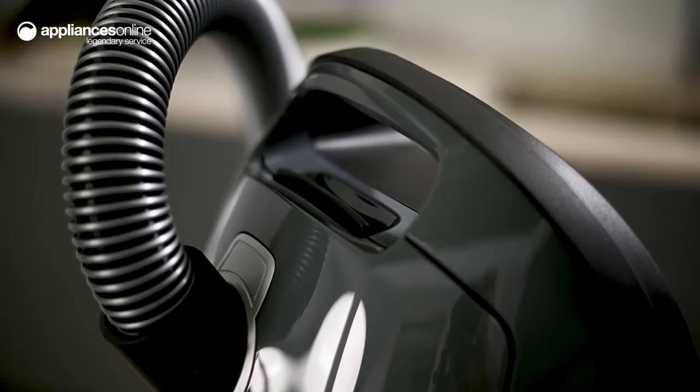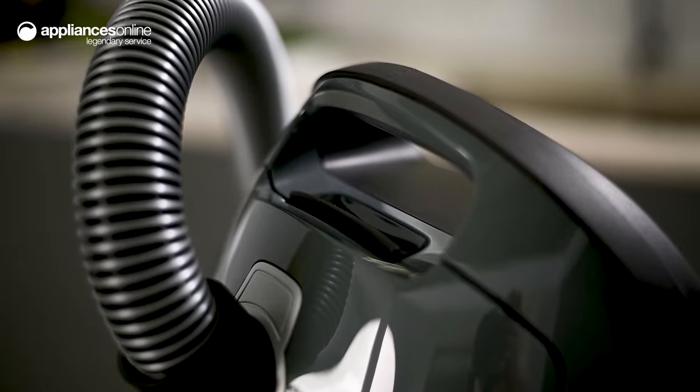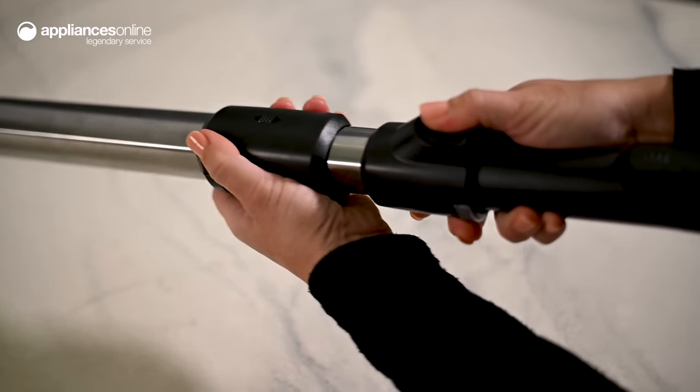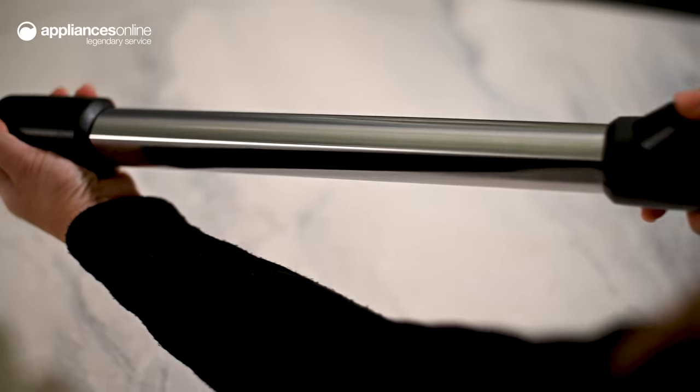This vacuum's thoughtful design helps to prevent tired wrists and backaches every time you clean. The Comfort Telescopic Tube is ergonomically designed, making it comfortable to hold. Easily adjust the length of the tube and securely lock it in place to better suit your height.